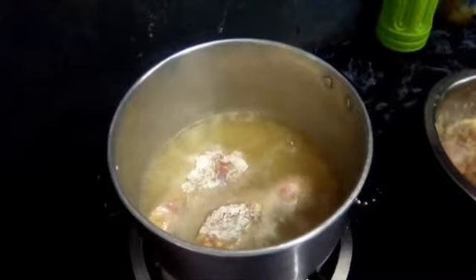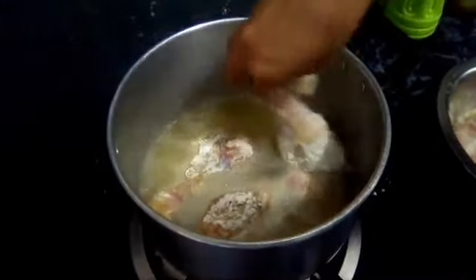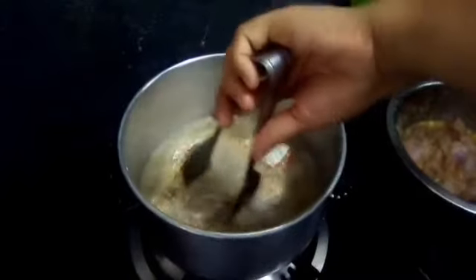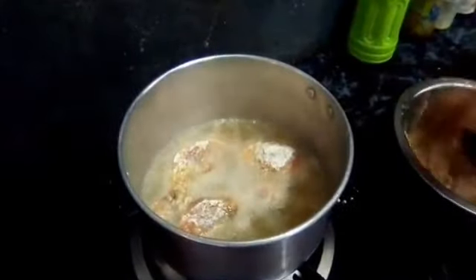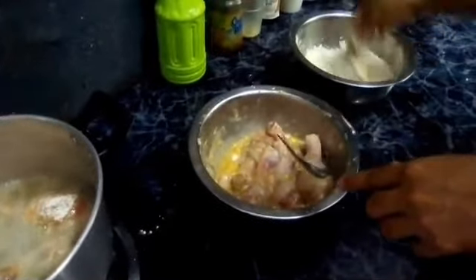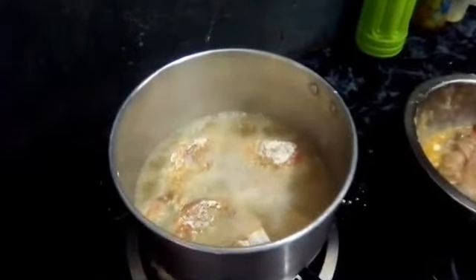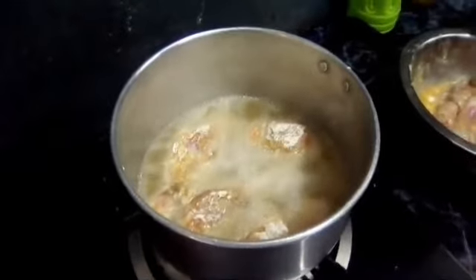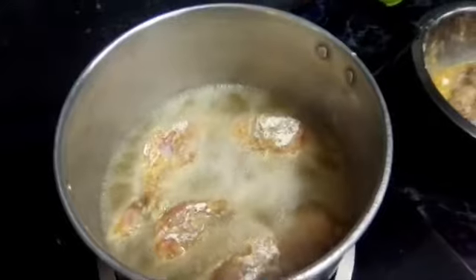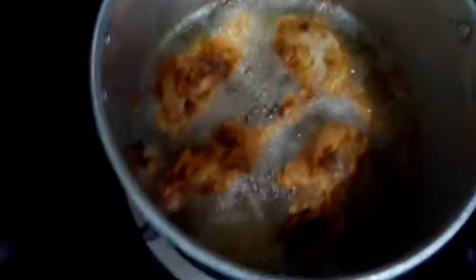Ito yung first batch na ipiprito natin. Kailangan maging golden brown yan. Hintayin lang nating maprito — mga 25 minutes, kasi medyo mahina lang yung apoy. Hindi kailangan apurahin yung pagluto. Kasi medyo fresh pa yung nabili nating chicken kanina, so dapat mahina para hanggang sa kaloob-loob ng manok, eh, naluluto siya.